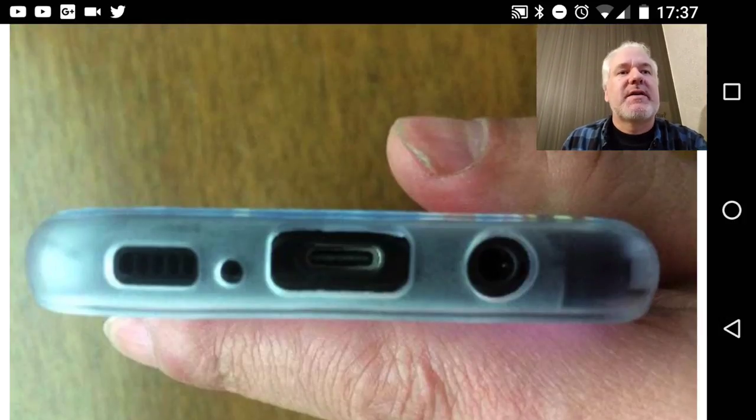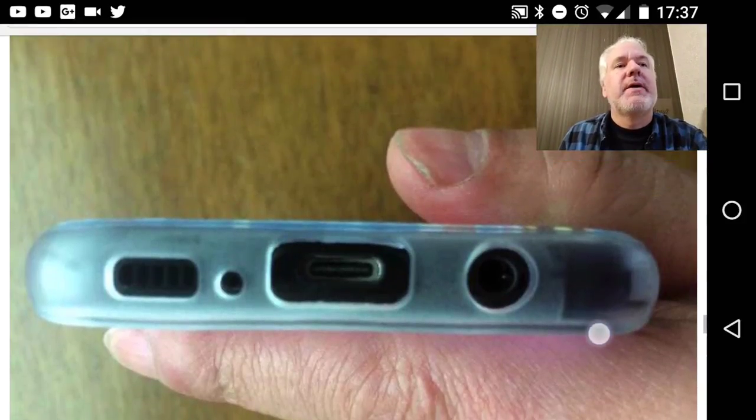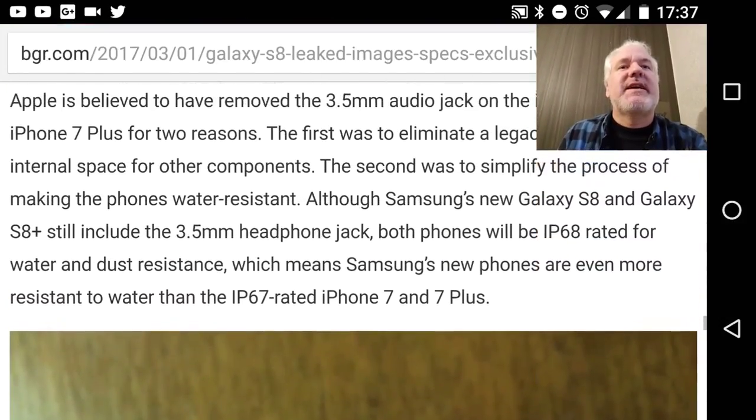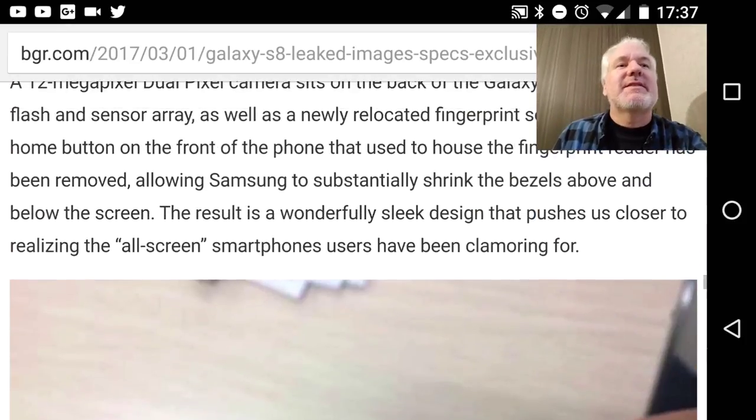Sadly it has a case in the photo showing the bottom, but you can still see the headphone jack, USB Type-C port, the speaker hole, and probably the microphone. These were some neat shots from the BGR website, which I'll link to below.